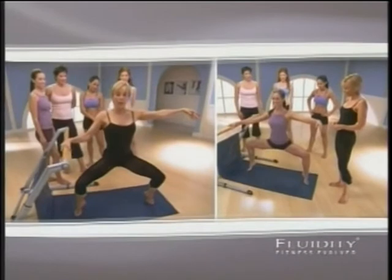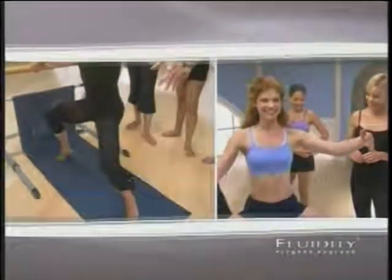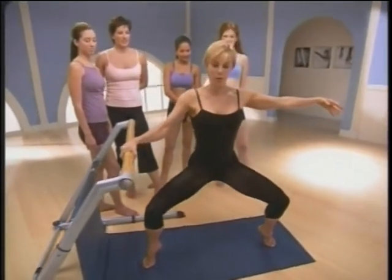And then I can feel it — my calves, my hamstring, my seat. The front of my thigh is not going to be overdeveloped here, which is brilliant. That's why dancers look so good.